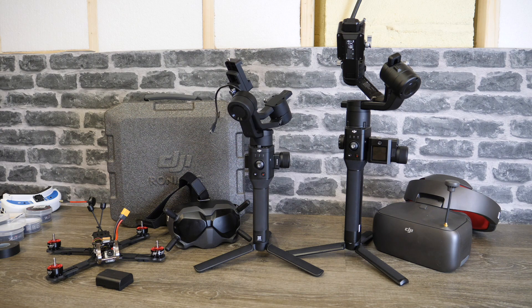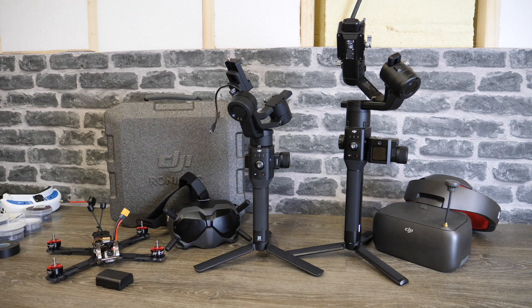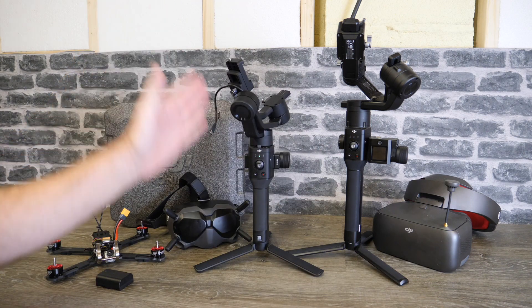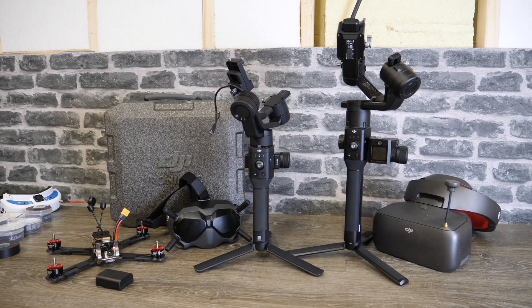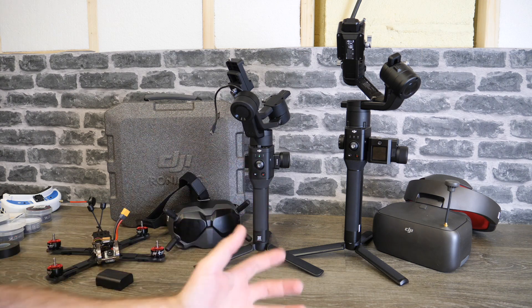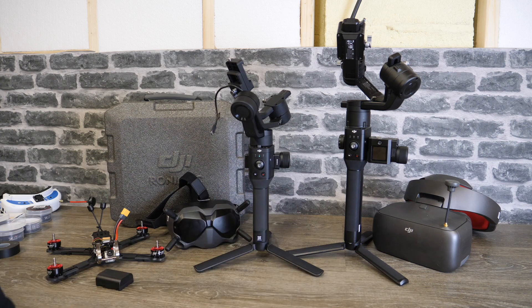Before I get into it, my background has come down because I'm in the middle of a refit of the workshop, so please ignore that messy bit — in a couple of weeks we'll be back to normal. Before I get into the video, please do subscribe to the channel if you find this helpful. There are also links to the Ronin SC and Ronin S in the description, and if you'd like to support me and the channel please do check them out.